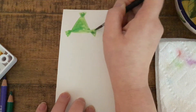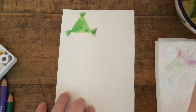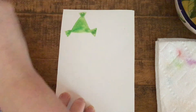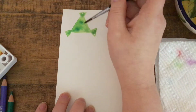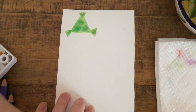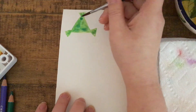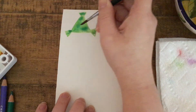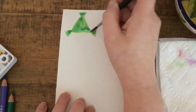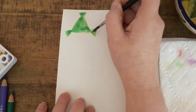While your watercolor is still wet on the paper, you can try adding another color and observe how it spreads throughout the first paint you put down. It can make some pretty neat textures. I've added some blue on top of the green here. When it dries, it should look pretty neat.